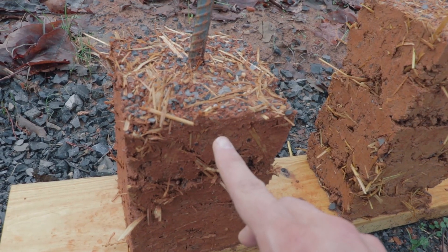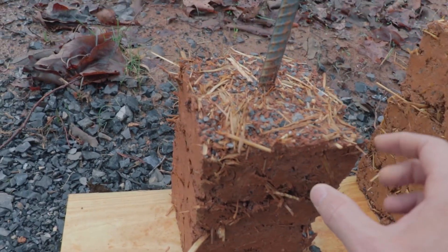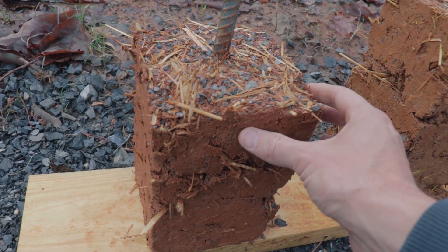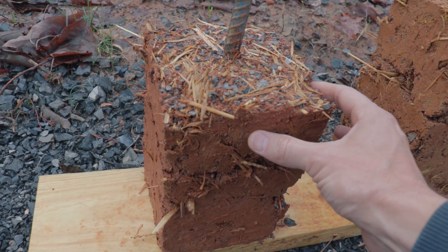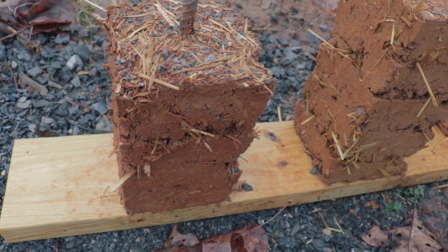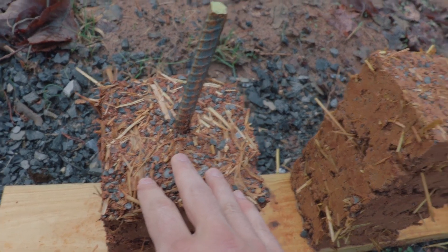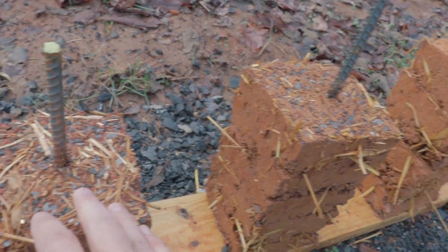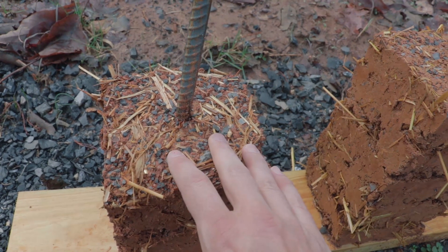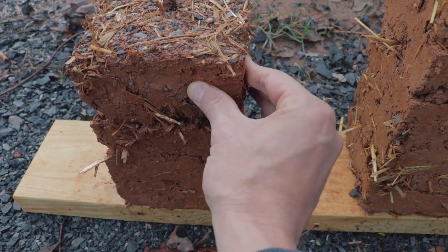Looking at the first one — this is the pure cob mix, just soil and gravel. It's pretty soggy, at least in comparison, and it's pretty muddy on the outside. I can rub my fingers on it and the mud or clay comes off. You can also notice on the top there's been a lot more erosion compared to the other two. Without stabilization, you do see more erosion.